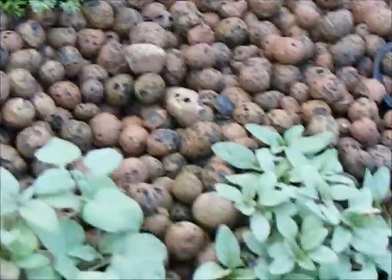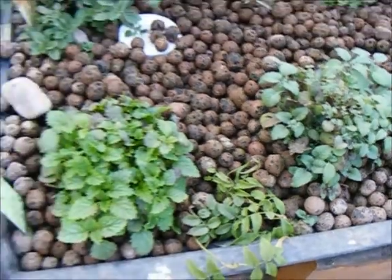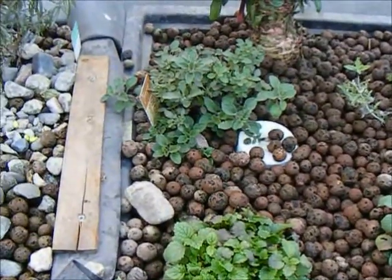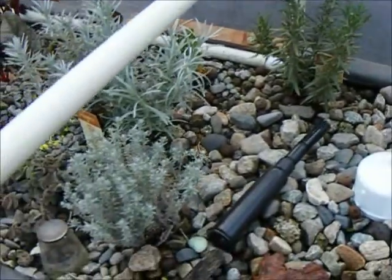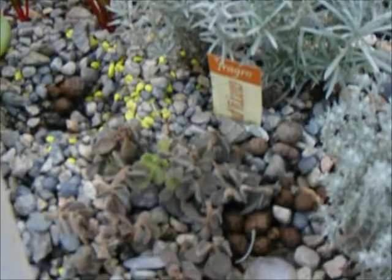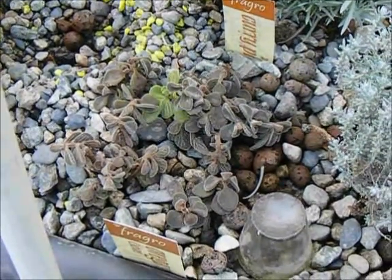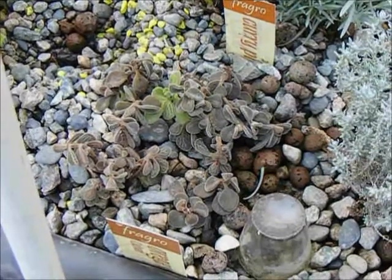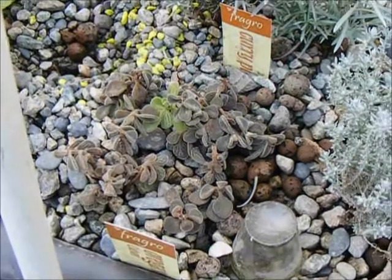Most of the other herbs survived our first frost fairly well. Here you can see the rosemary is just fine. The miniature curry is fine. My treasured Cuban oregano, on the other hand, didn't make it through. Score one for the Italian and Greek varieties over my favourite, the Cuban, in winter survivability.